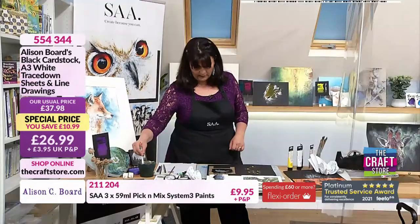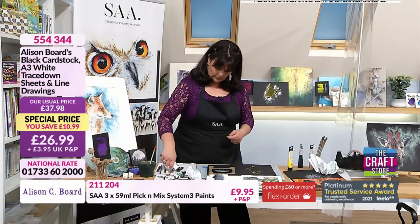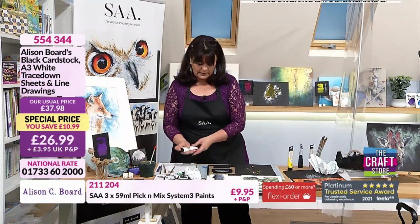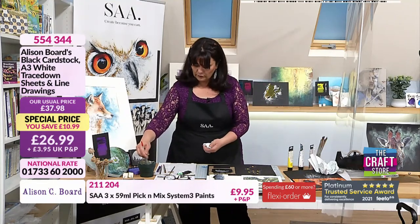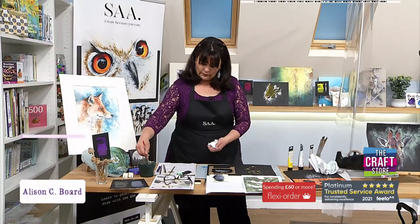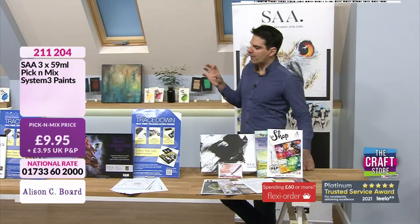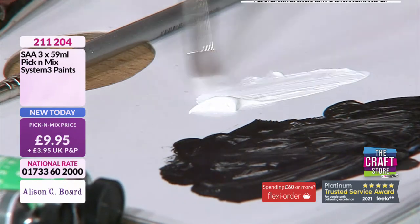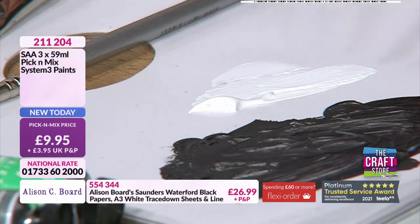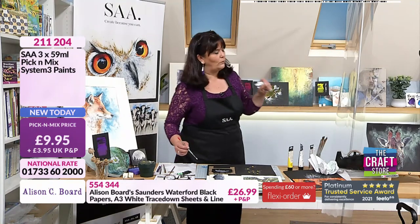So we've got our trees in. I'm going to take some of the white — squeeze that out onto my palette. Because these are so rich in pigment, you don't need an awful lot squeezed out. Going for the pick-and-mix with the System 3, white is a very valuable colour. You have two main whites: Titanium White and Zinc Mixing White. You might think white is white, but Titanium White is the whitest white — use that if you want to use white on its own.